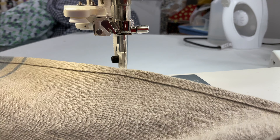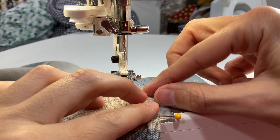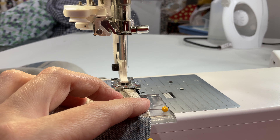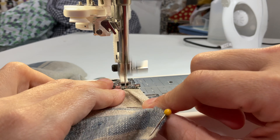The site that sells this fabric also suggests using this particular linen for book covers. It wasn't anything I had considered before, but I may give it a try, so let me know down in the comments if that is a video you'd like to watch.